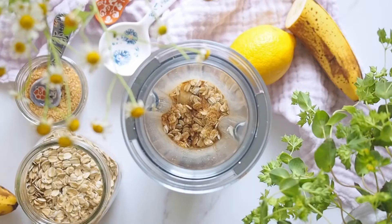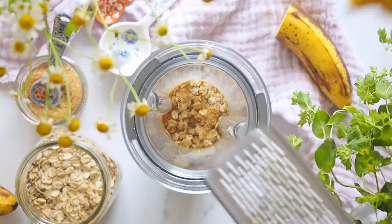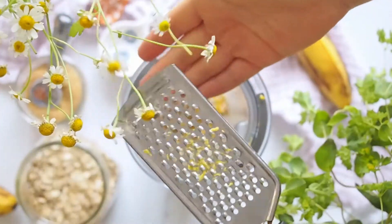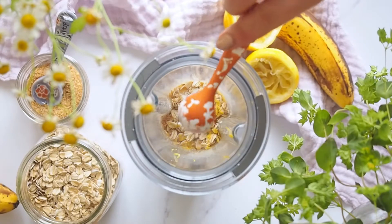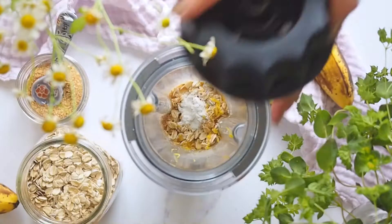Two tablespoons of maple syrup, and a quarter cup of soy milk. Then for a nice refreshing flavor, I'm going to add the lemon zest — about a quarter lemon worth of peel. I'm also squeezing fresh lemon juice; let's add two tablespoons of it. Then I'm adding a quarter teaspoon of baking powder and a pinch of salt.